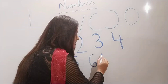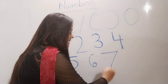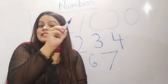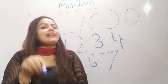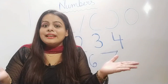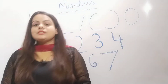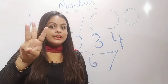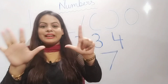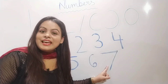Now let's move towards the next number. Sleeping line and slanting line. Sleeping line and slanting line. Sleeping line and slanting line to make the number seven. Sleeping line and slanting line. Sleeping line and slanting line. Sleeping line and slanting line to make the number seven. Which number? Seven. Let's count: one, two, three, four, five, six, seven. How many? Seven fingers. And which number? Number seven.